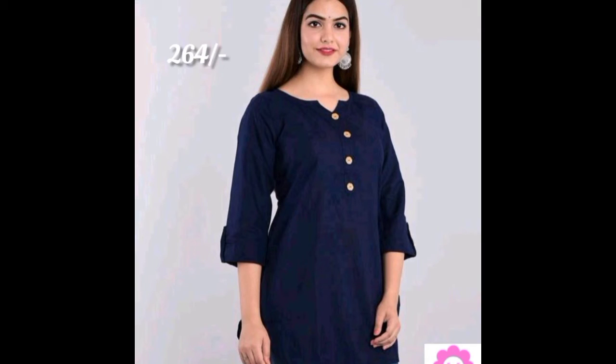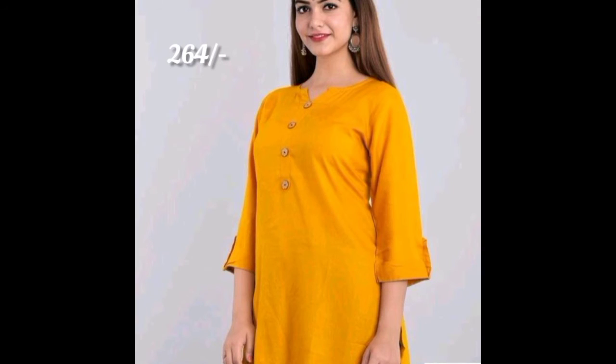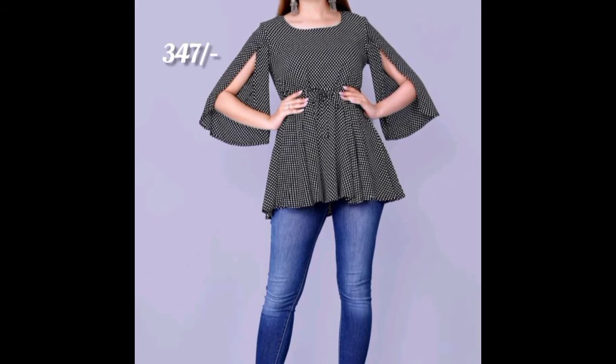The next top you are seeing is 264 rupees, which is a three-fourth top with apple cut, in different colors — amazing and with low budget. This three-fourth hands top is 264 rupees.